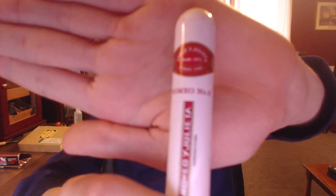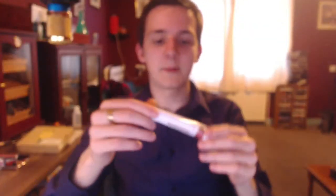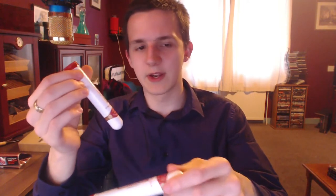In the past I reviewed the Romeo Number 2, and I believe that was a full review. The number 3 is the smallest of all of them — this is the number 2 and this is the number 1. I've had both of these before; the number 1 I had around Christmas or Christmas Eve last year. It's a pretty good cigar. Romeo 2 is pretty similar, but the Romeo 3 has a few differences, so I'll see what that's like.